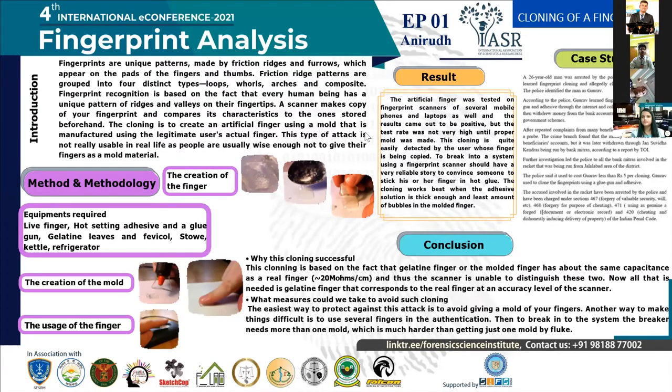The results of my experiment show that the artificial finger created was tested on fingerprint scanners of several mobile phones and laptops, and the results came out positive. However, the success rate was not very high until a proper mold was made. The cloning worked best when the adhesive solution was not too thick and the least bubble formation in the molded finger was achieved.